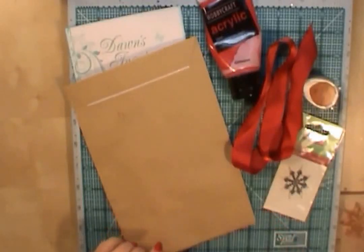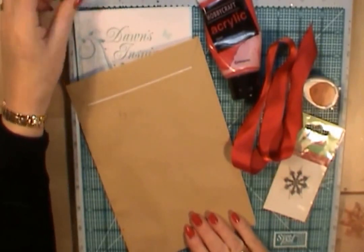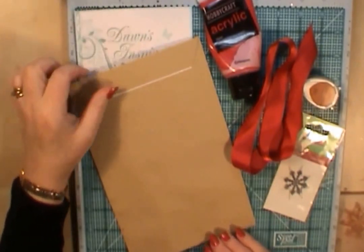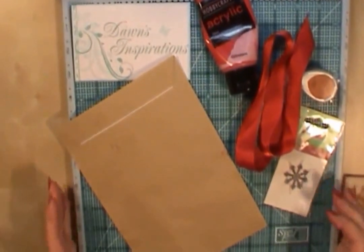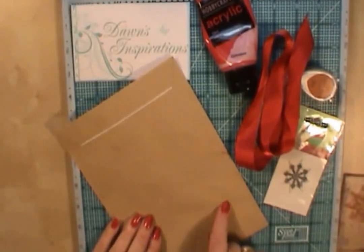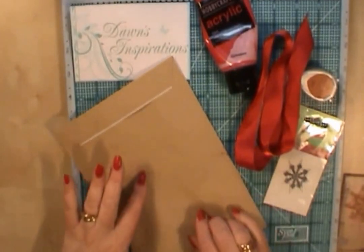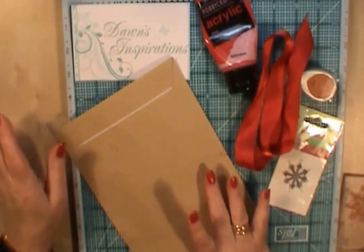Hello everyone, it's Dawn here from Dawn's Inspirations. Today I wanted to share a little project with you. With Christmas fast approaching, I'll show you how easily you can make gift bags just out of normal household envelopes. The ones I'm using today are the manila, like the craft effect, because it's very popular at the moment.